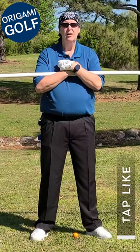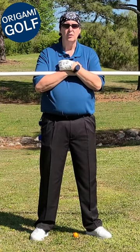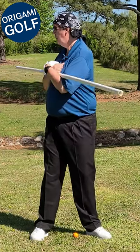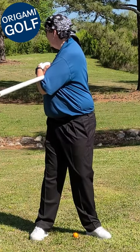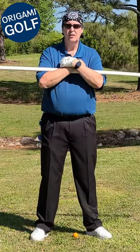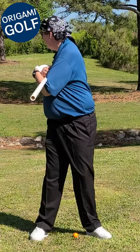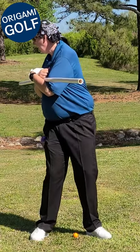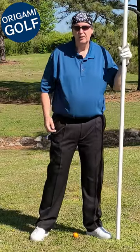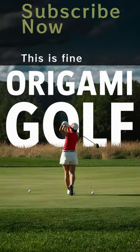The way you get there is you start your back turn with your shoulders — your back turn is a shoulder move. Notice no slack when I do the back turn with my shoulders; now when I do the back turn with my hips, there's lots of slack. You don't want any slack at the top of your backswing position — that's just a power leak.